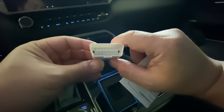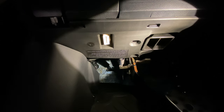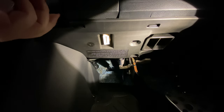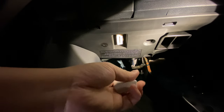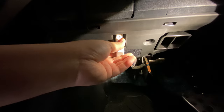It only goes in one way. So I'm going to show you guys where to plug this in. Here we are right on the footwell of the driver's side — right here is the front hood latch, and it's going to be right next to it. Again, it only goes in one way, so we're going to go ahead and plug it in.